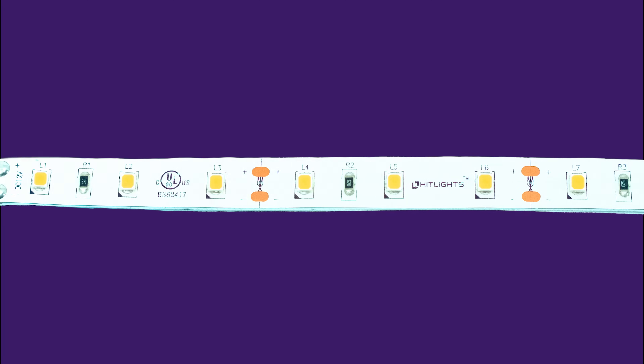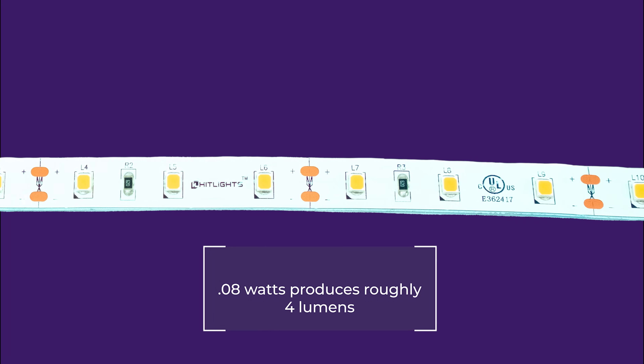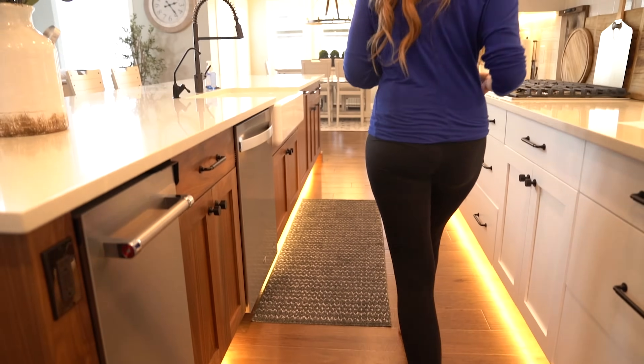Each chip contains one light-emitting diode and uses about 0.08 watts to produce roughly 4 lumens. 3528s are great for accent lighting and decorations, but typically aren't used as a primary light source.